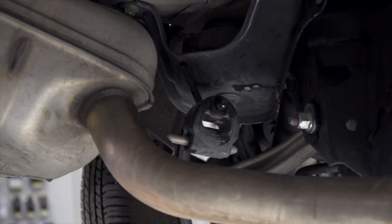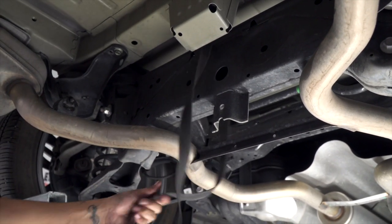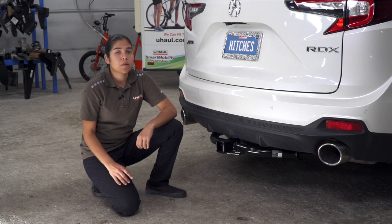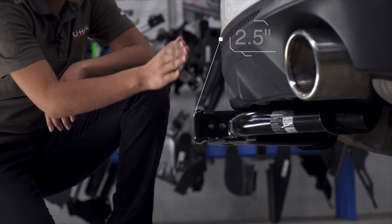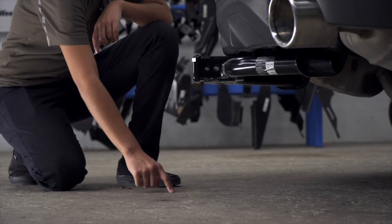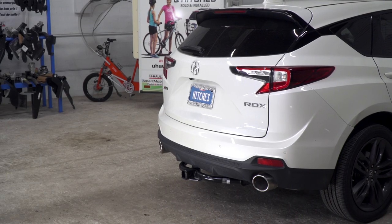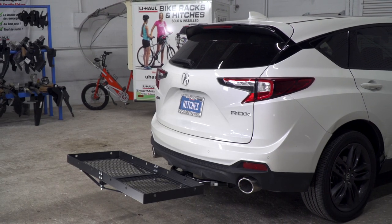With the vehicle on level ground, let's go ahead and get you guys some important measurements. We have a two-inch receiver. From the end of the bumper to the hitch it's going to be two and a half inches. From the ground to the top of the inside of the receiver we're going to have 14 inches. That's going to help you determine the length, rise, and drop of your hitch accessories such as bike racks and cargo carriers.